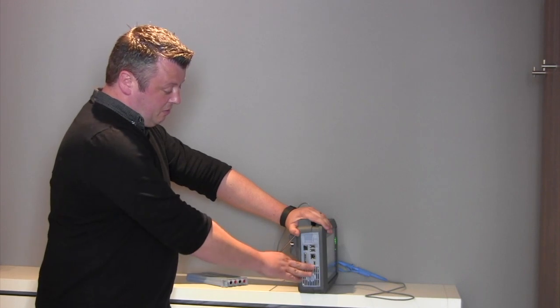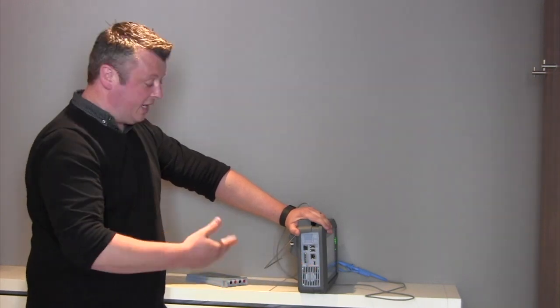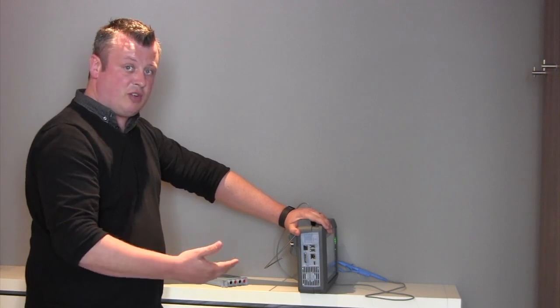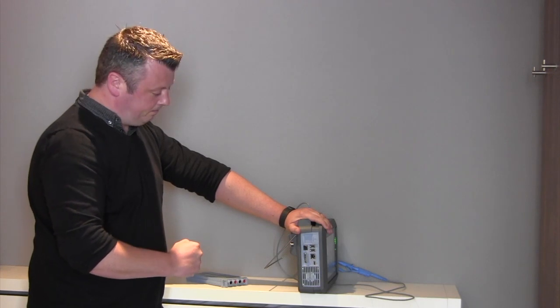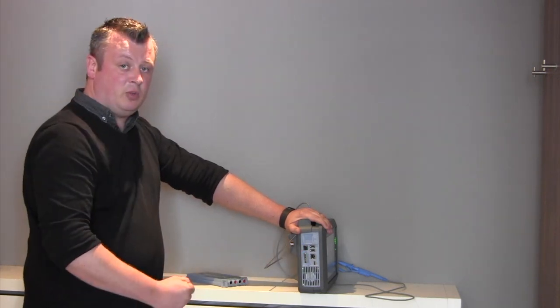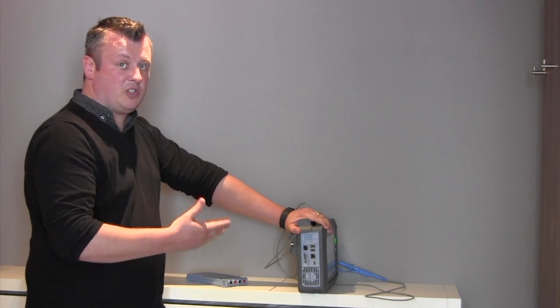We have ethernet, mini USB, and also an external IO that can allow you to trigger in, trigger out, and synchronize measurements with another DL350 Scope Corder. Finally, we have a GPS module so you can take measurements not just on the move but also see where the measurements are made.